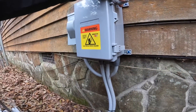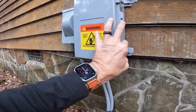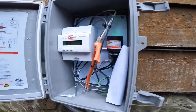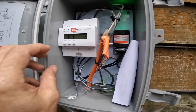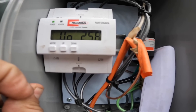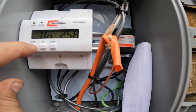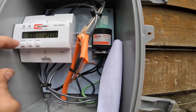First, I used this — it's a Rector Seal RSH 50 VRM kit, so it's a voltage regulator and monitor. I wanted to show you where I have it set. I have it set on 258 volts as my high and my low at 208.